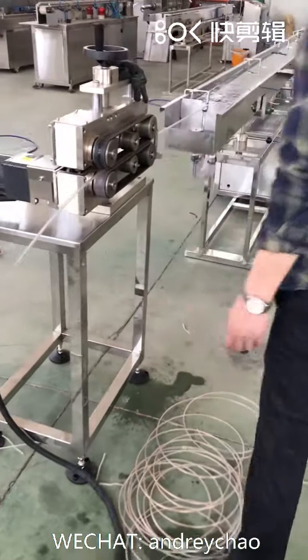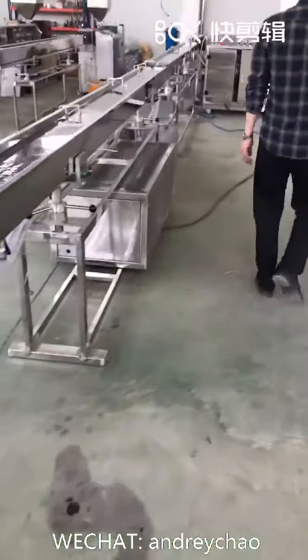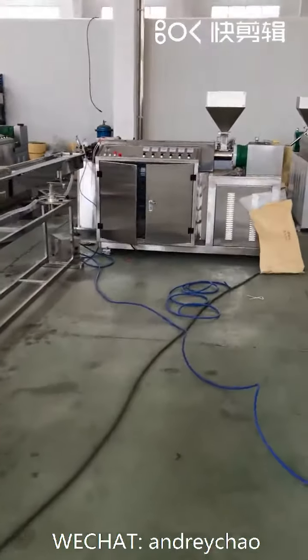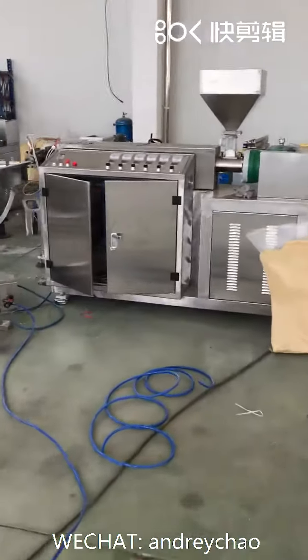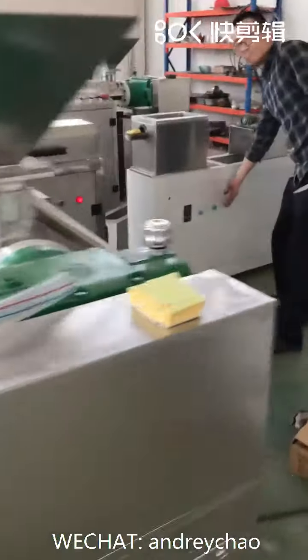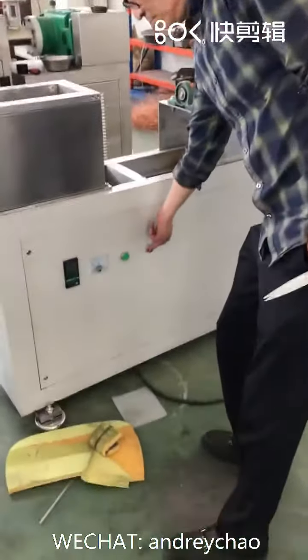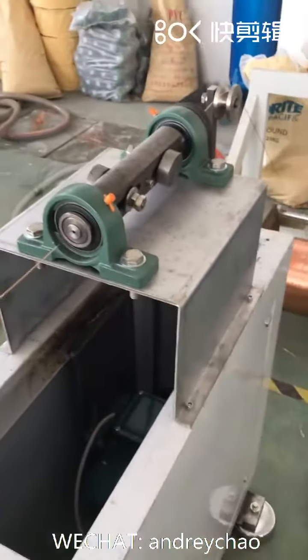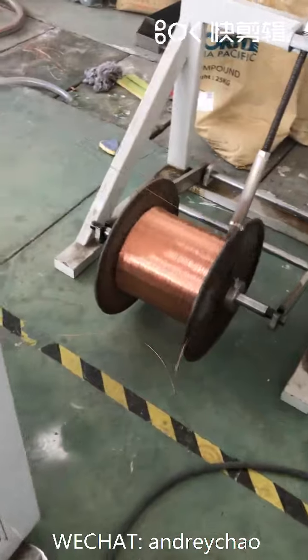This is the 4th video, showing how to stop the dental cell reject tube making machine line for agarria. April 30th, 2021. Now we stop the wire straighten device first, so the wire feeding is stopped.